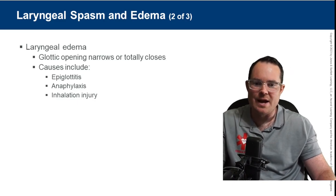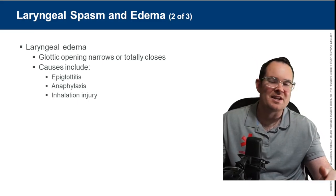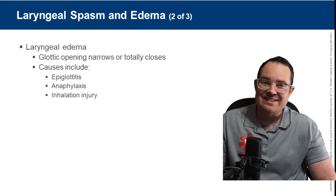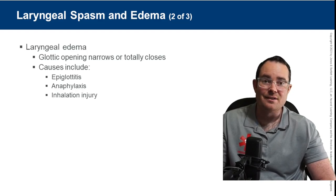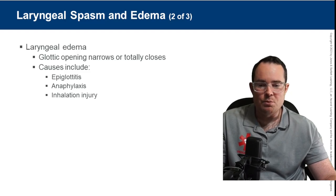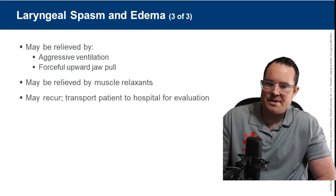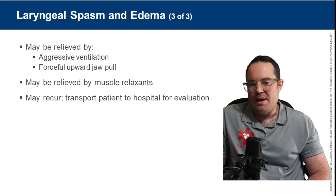Laryngeal edema causes the glottic opening to narrow or totally close. Examples include inhalation injury from superheated gases, anaphylaxis, or epiglottitis — these are upper airway inflammations that can cause obstructions. Stridor is a bad sign. Spasms and edema can be relieved by aggressive ventilation, forceful upward jaw thrusts, and may be relieved by muscle relaxants. Transport the patient to the hospital for evaluation.